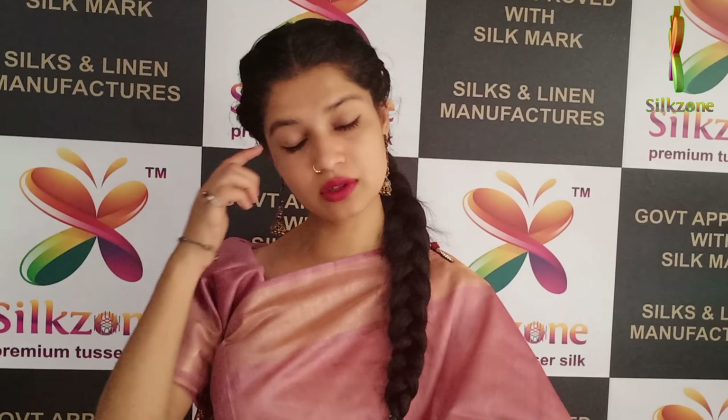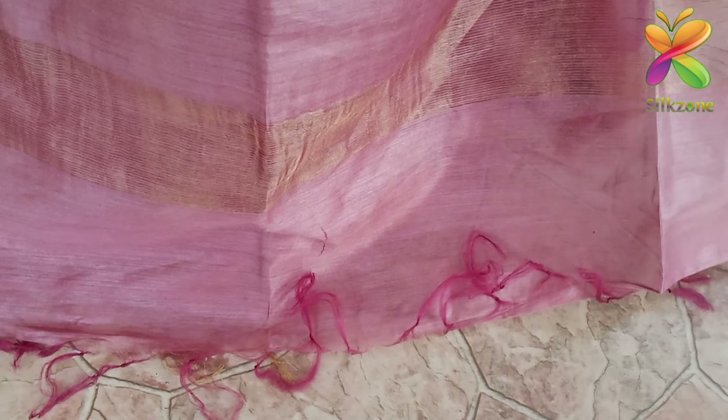We have the golden zari border on both the corners of the saree as well as in the blouse. We also have the same running blouse. If you want any other colors customized in the saree, we will do the customization of saree colors with the finishing as well. In the pallu also we have very beautiful golden zaris done which gives you a very attractive look.